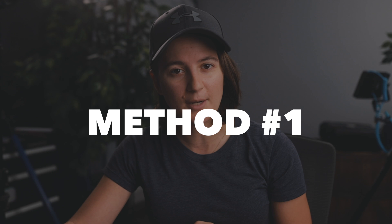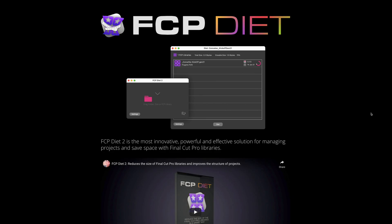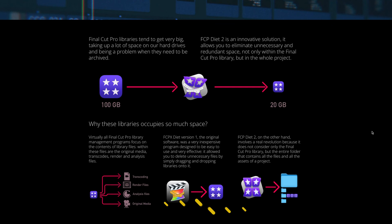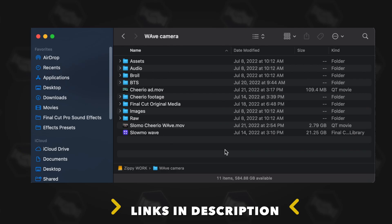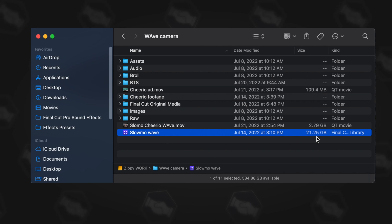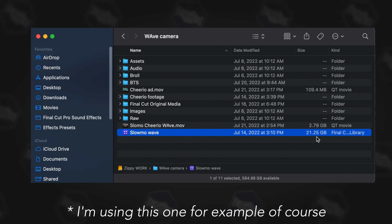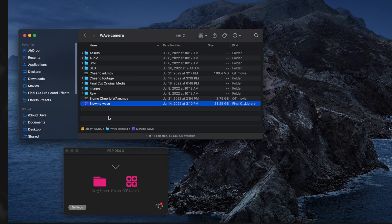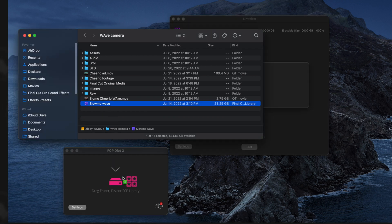The first method for cleaning up your Final Cut Pro library is called Final Cut Pro Diet. What it allows you to do is eliminate unnecessary and redundant space on your hard drives. Here we are in my project folder — this is the Final Cut Pro library and this is the amount of space it's taking up. It's not the biggest project I've ever done, but it is a significant amount I don't need to hang on to. All I do is open up Final Cut Pro Diet and drag the library into it.